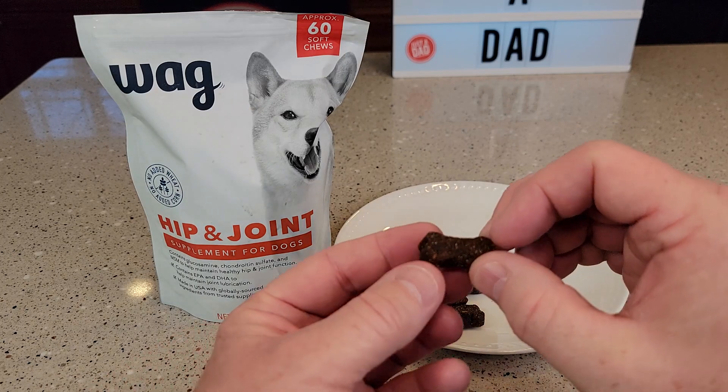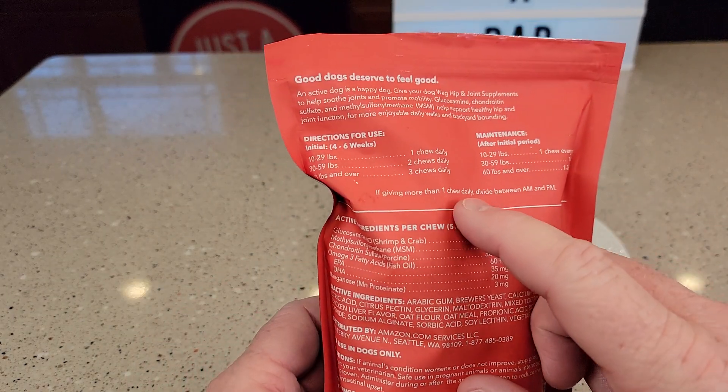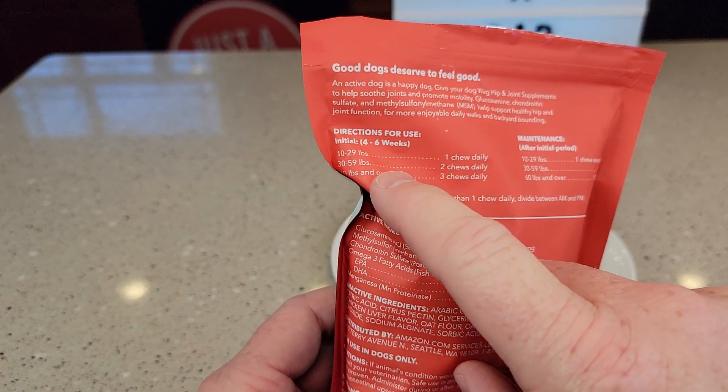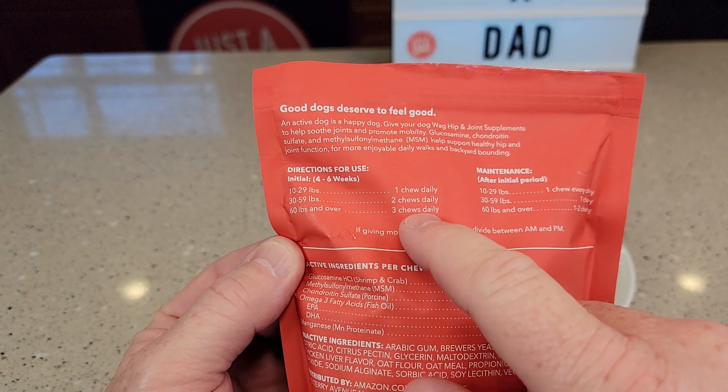So these are the size of the treat. They're not super big, but you want to read the directions — you don't want to give them too many. It's just one chewy daily for 10 to 29 pounds, two for 30 to 59 pounds, and if your dog weighs 60 pounds or over, you can give them up to three.